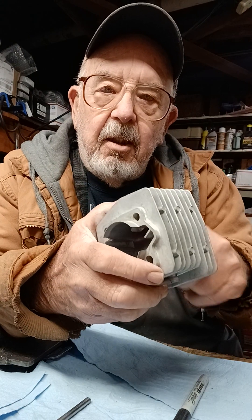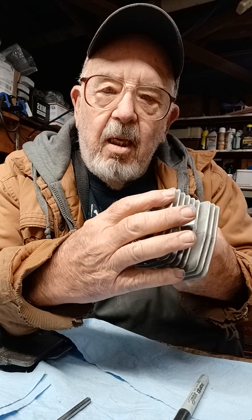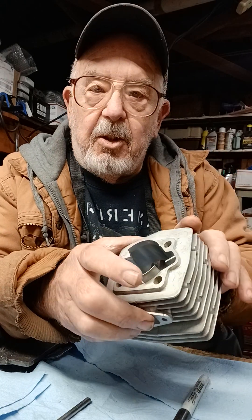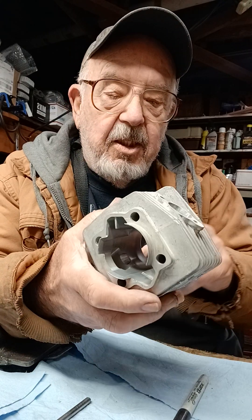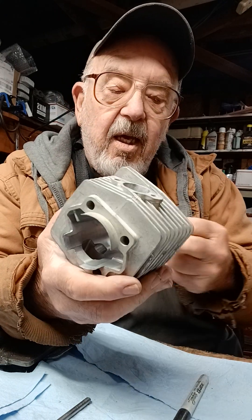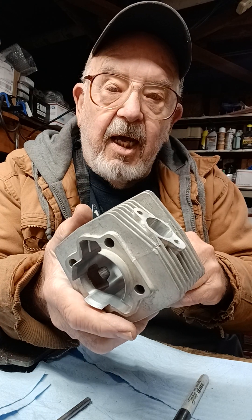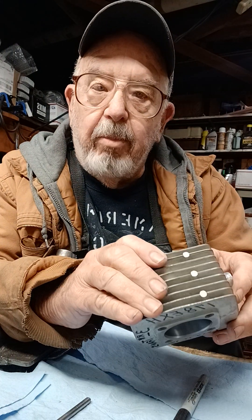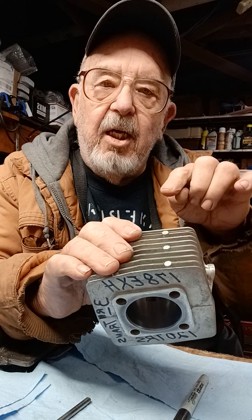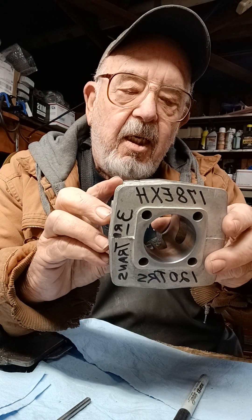Once everything else is cut, then I'm going to grab the infamous gumball hone that some people don't like, and I run it in here to eliminate all the little burrs. Trust me, those gumballs will take out every little burr — it'll be just as smooth. It'll also give it a nice clean finish. You can't bore with the gumball hone, but it will allow you to get the cylinder smooth.